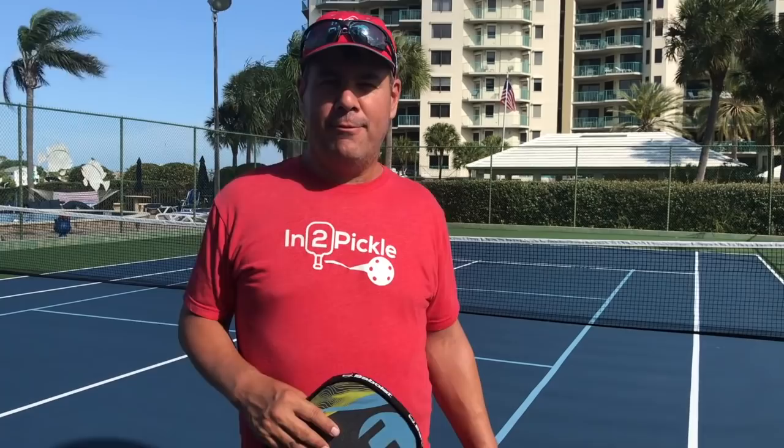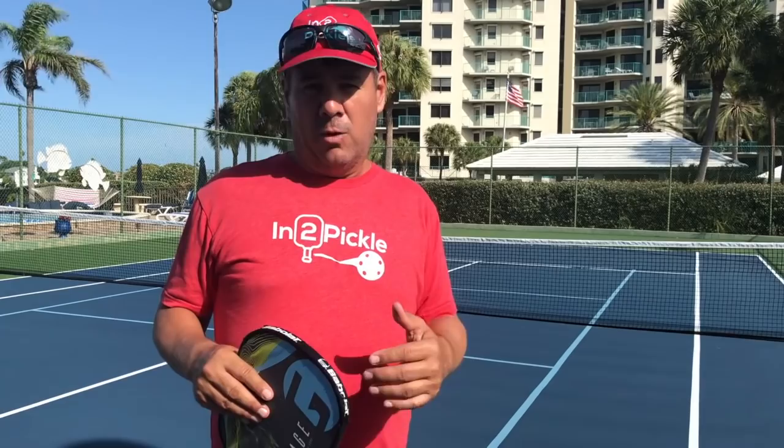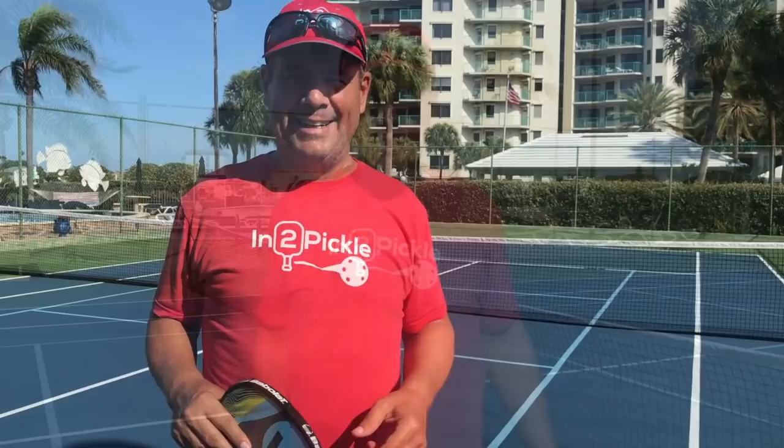Hey, Interpickler Tony coming to you today from Clearwater, Florida. I'm going to work today with my friend Jay Siminovis on an error that I see happening a lot when I'm playing and when I'm teaching, which is basically players combining or rushing the movement with the stroke. We're going to talk about that today and show you how not to do that and why it's important.